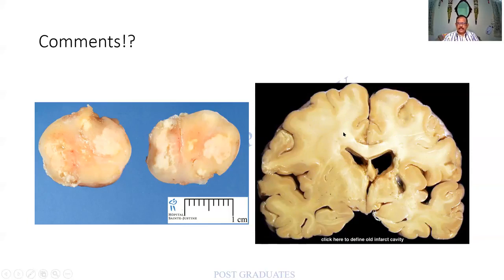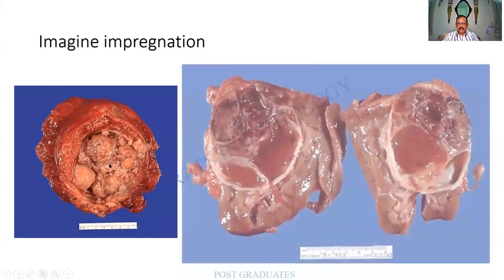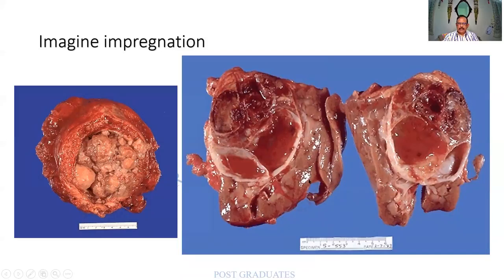The brain — nobody needs to mention — we all know the great difficulty of fixation of the brain. This tissue from WebPath shows corticomedullary differentiation with a huge tumor having multiple cystic spaces and areas of hemorrhage. As a pathologist, we would like to take multiple sections from these areas. There will be different types of tissue of different textures which should be made physically uniform so that section cutting is plausible.